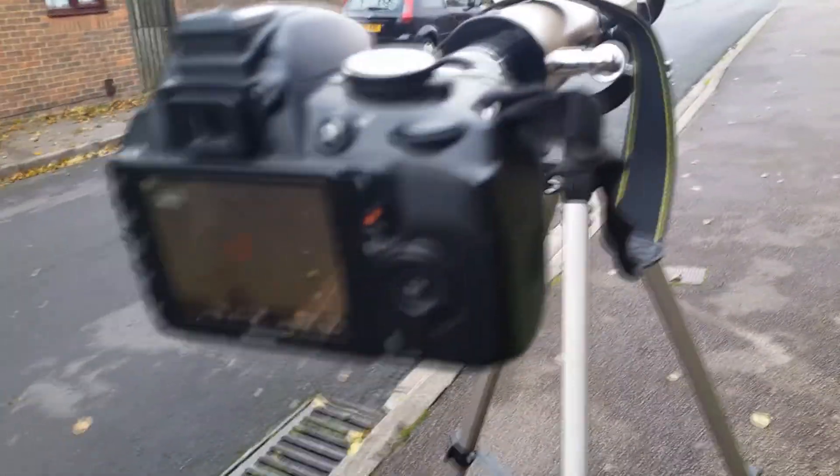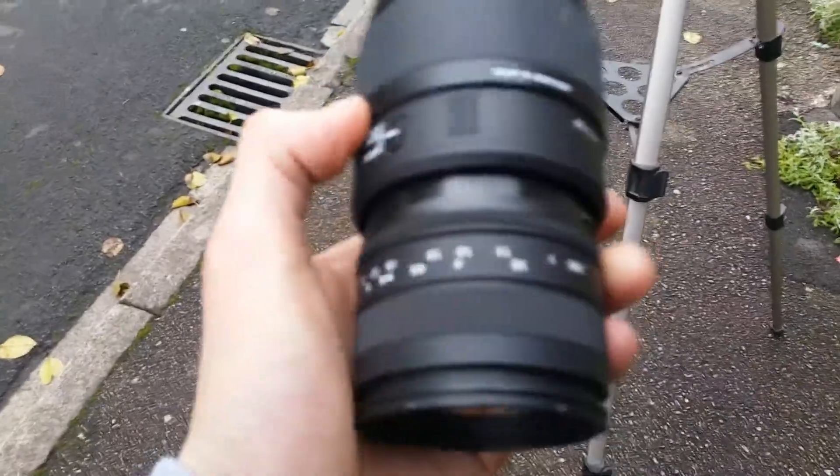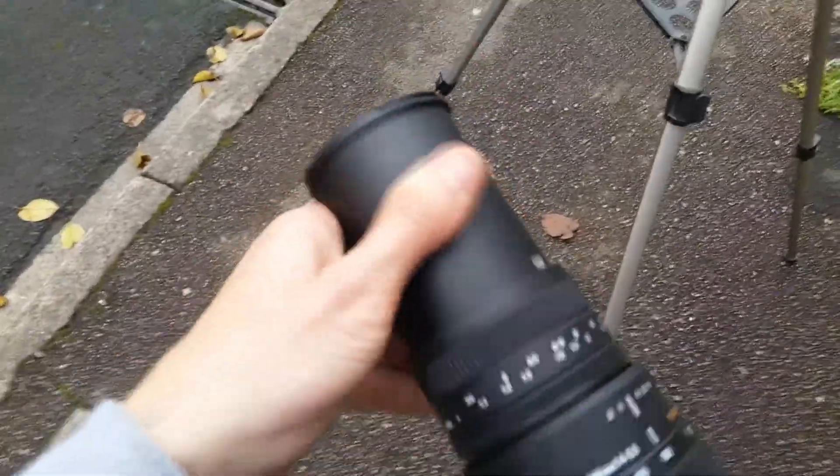Hey guys, just a quick one. Some of you may know I like photography, and unfortunately this lens here busted — it fell off the end of the table. It's completely naked now; I took the lens ring off, which connects to the body of the camera.